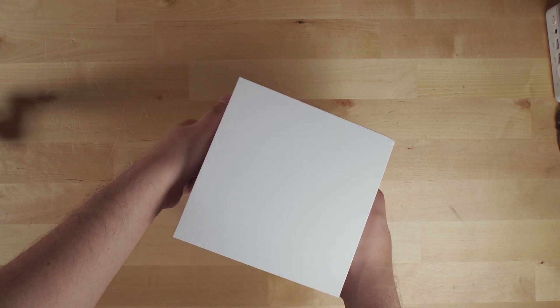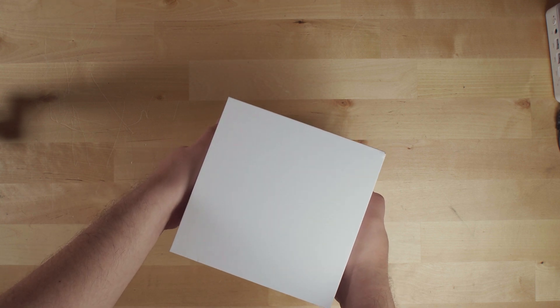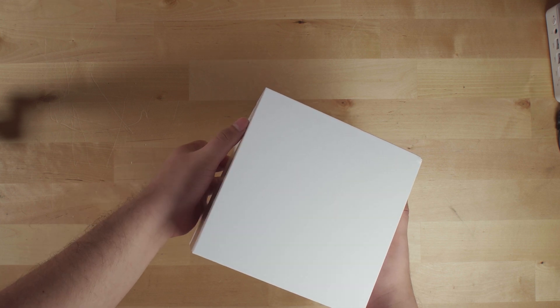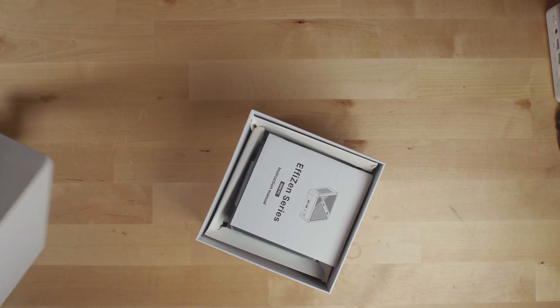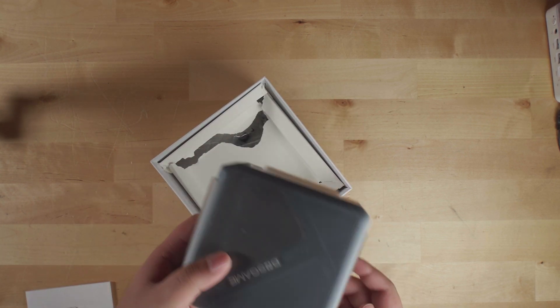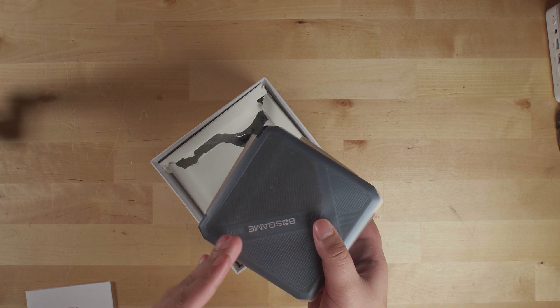If we get this box open here, we can take a look at what the system actually looks like. This is a departure from the current design that Boss Game has been using for their mini PCs. Both the P1 and the P3 have a very similar design philosophy, but this specific model actually takes a pretty drastically different direction in terms of design.